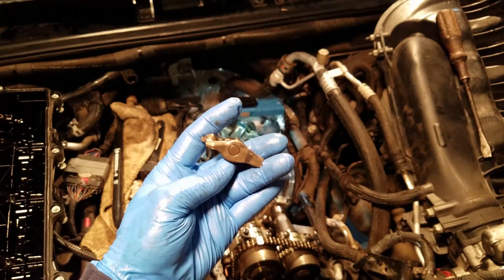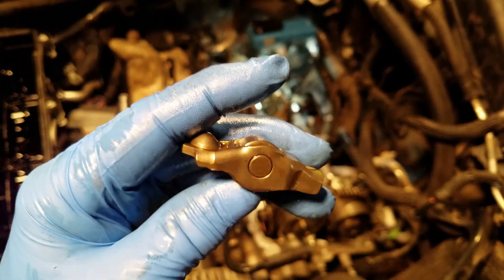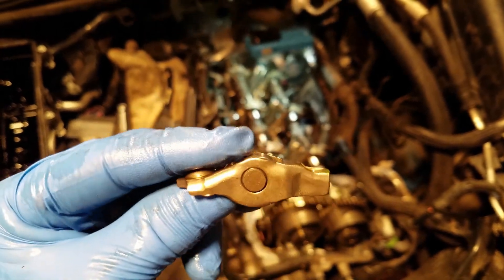There's a bearing right here, as you can see me pushing it up. That bearing's bad — it shouldn't move, and it moves.